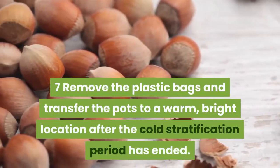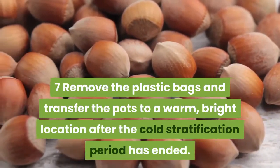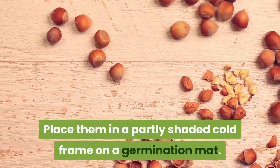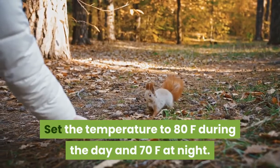Step seven: remove the plastic bags and transfer the pots to a warm, bright location after the cold stratification period has ended. Place them in a partly shaded cold frame on a germination mat. Set the temperature to 80°F during the day and 70°F at night.